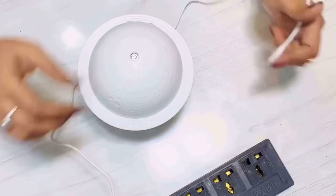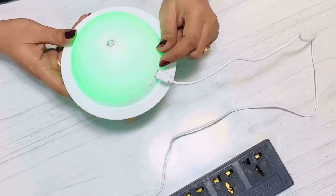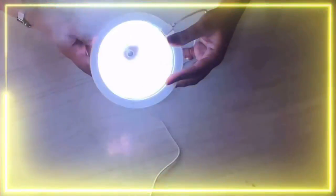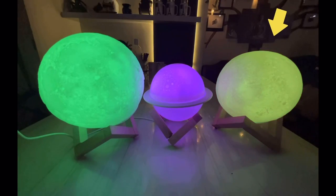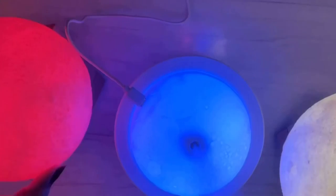We need to plug the cable into a mobile charger or adapter to power it. It has two switches — one for the air diffuser and one for the light. The moon light without the remote costs around 400 rupees, and the one with remote is around 600 rupees. This diffuser-cum-light is around 700 rupees on Amazon and it's a very good product.